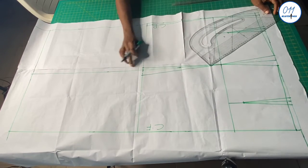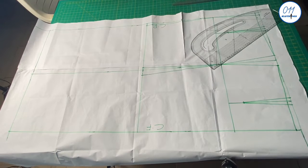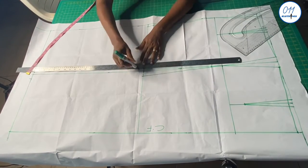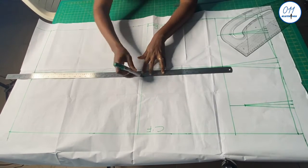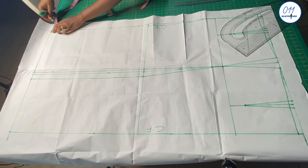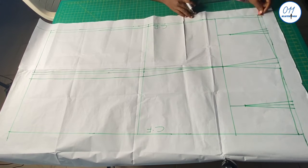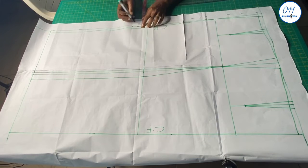Next I will connect the knee shaping points straight down to the hem of the back and the front patterns. I will then add 1-inch zipper allowance to the center back of the pattern, following the slant at the upper part of the center back and also the knee shaping at the center back of the skirt pattern.